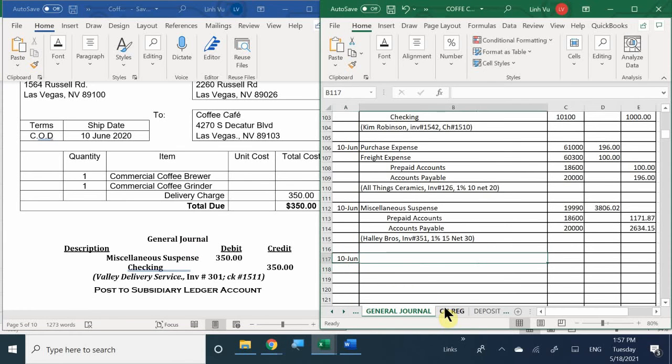The date is still the 10th and we're placing it into miscellaneous suspense, account number 19990. If we are paying them, how are we going to pay? With a check - it's cash on delivery, so we're writing them a check. For how much? $350.